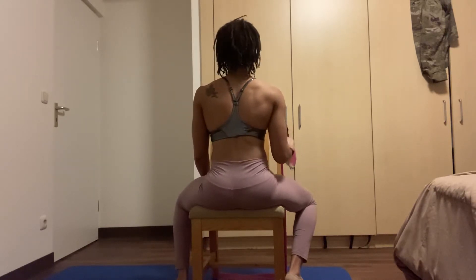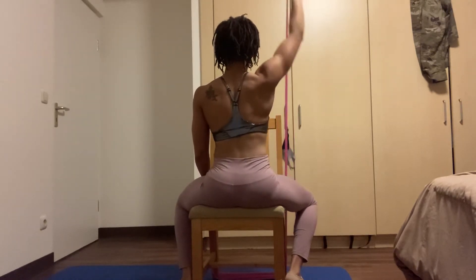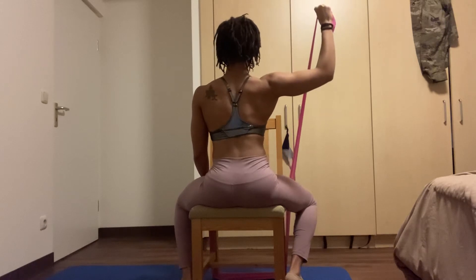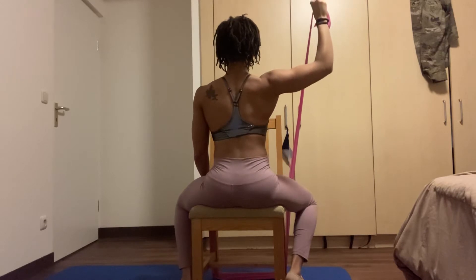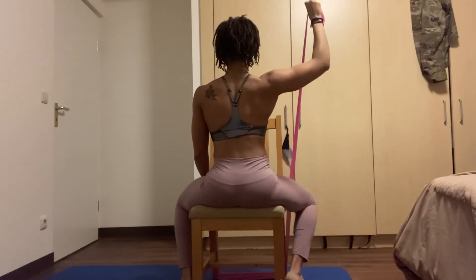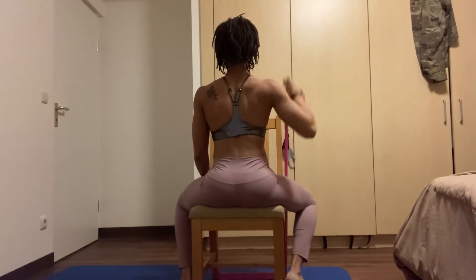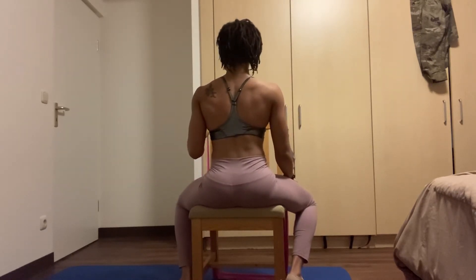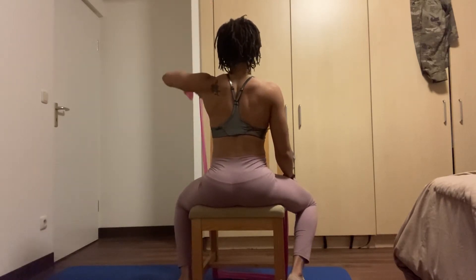Turn your knuckles to face the ceiling, sitting up nice and tall. Punch up and come back down, keeping your elbow in line with your shoulder or slightly below — whatever you can maintain. Five, four, three, two, and one.